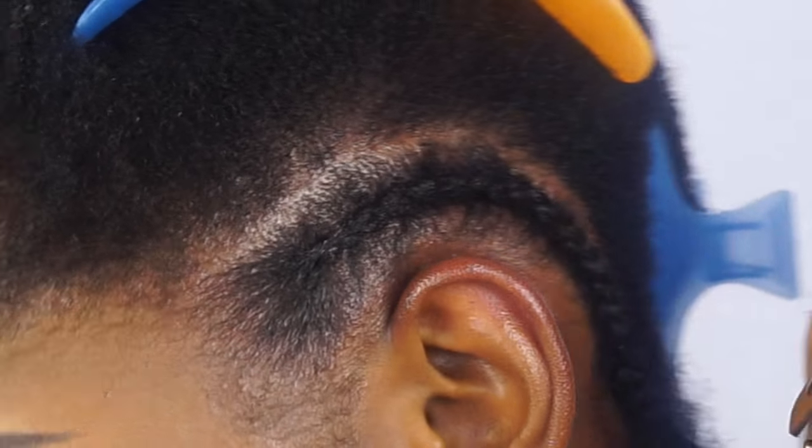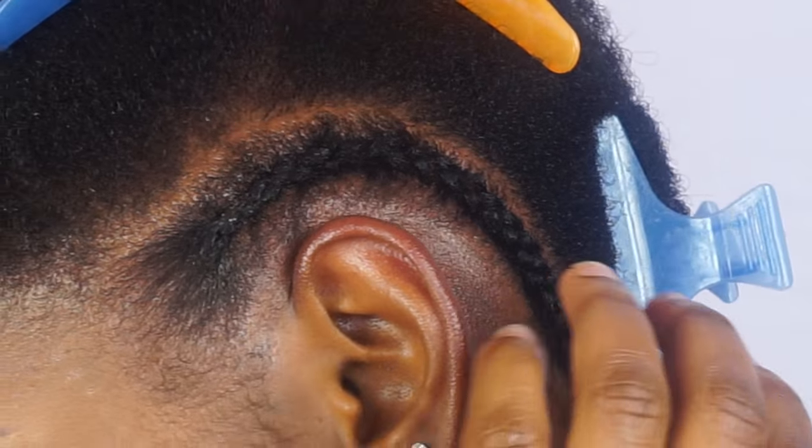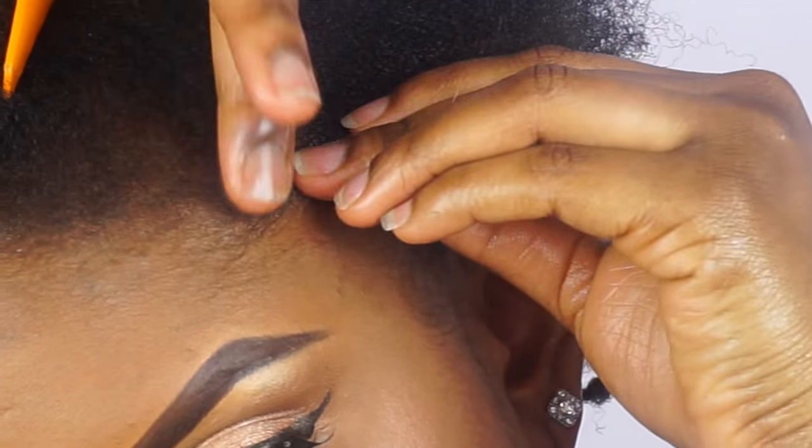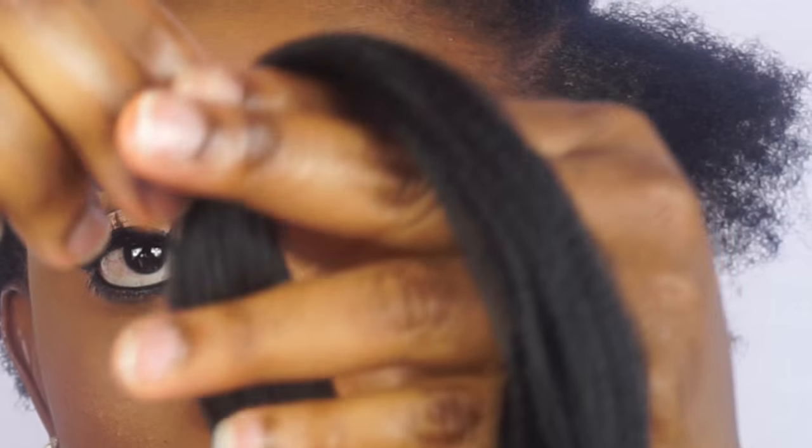So this is how it looks. Now I'm going to go ahead and show you guys how I cornrow my hair with extension.